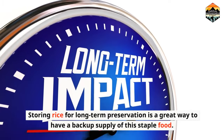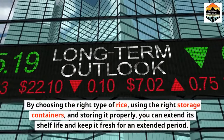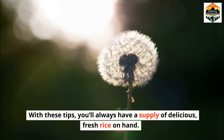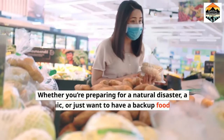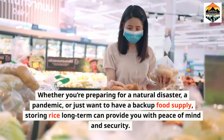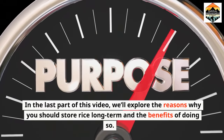Storing rice for long-term preservation is a great way to have a backup supply of this staple food. By choosing the right type of rice, using the right storage containers, and storing it properly, you can extend its shelf life and keep it fresh for an extended period. With these tips, you'll always have a supply of delicious, fresh rice on hand. Whether you're preparing for a natural disaster, a pandemic, or just want to have a backup food supply, storing rice long-term can provide you with peace of mind and security.